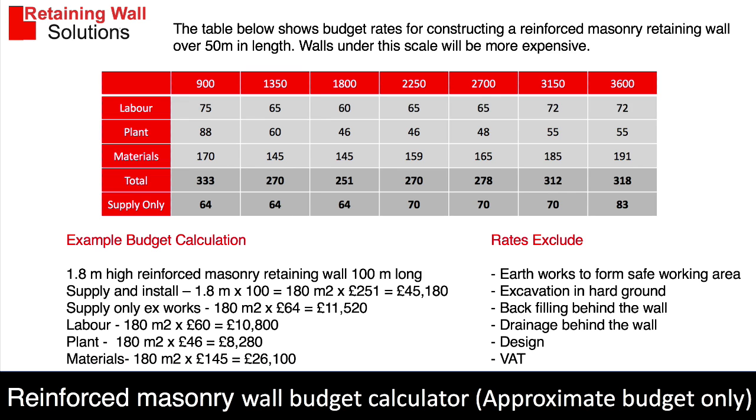Because we've done the designs, that allows us to put some budgets against them. These are the wall heights broken down into labour, plant, material, total, and supply only. For example, a wall height of 1.8 metres, 100 linear metres long, is 180 square metres at £251 per square metre, giving a budget of £45,180. You can also see budgets for supply only — just the blocks — and the excluded items are listed. These budgets are only approximate, just to give you a rough idea of the type of cost involved, and the prices will change.